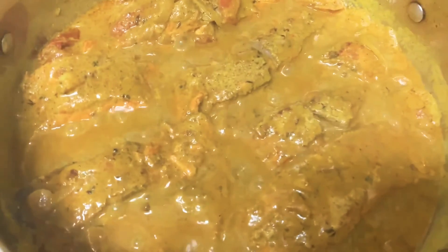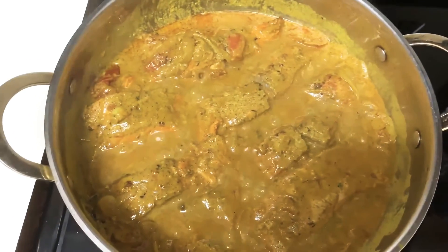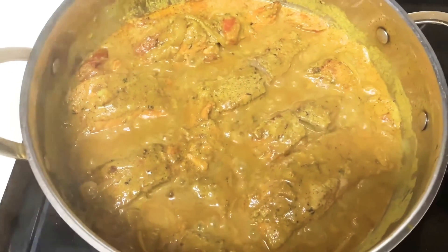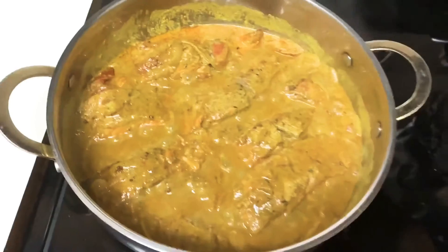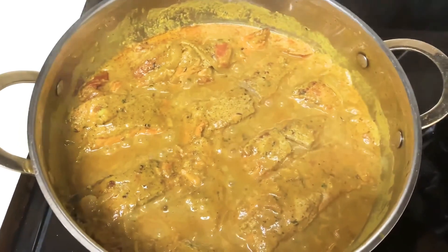Alright guys, there you have it — curry salmon reduced in coconut milk. I just tasted it and this is the bomb.com. Take a closer look. The smell of the coconut and curry mixed together smells amazing.